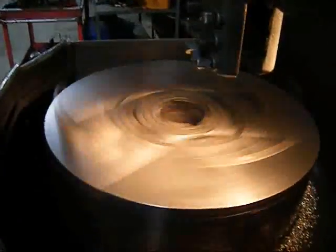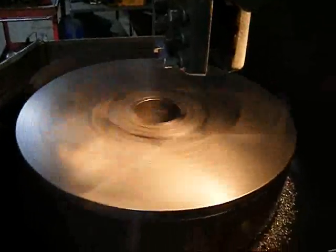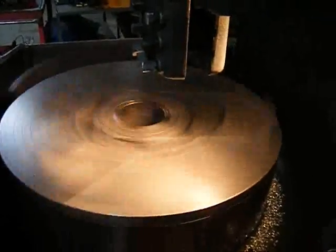As I disengage the table, you're going to hear the braking gauge, which is properly functioning.